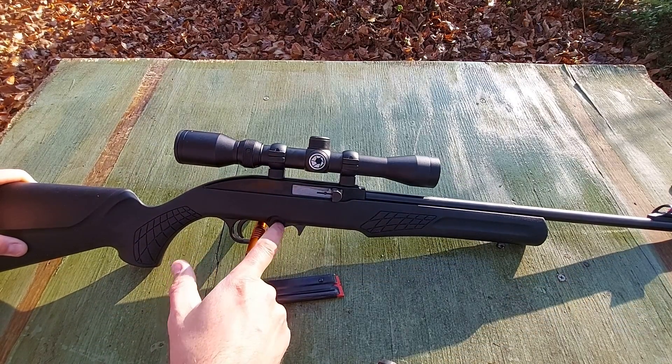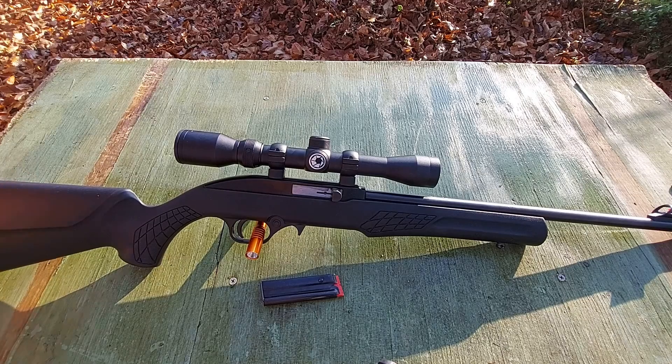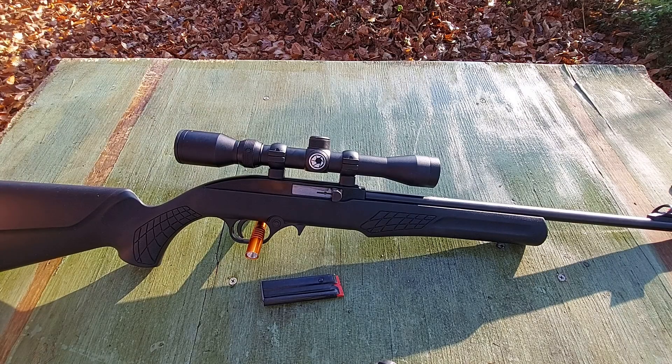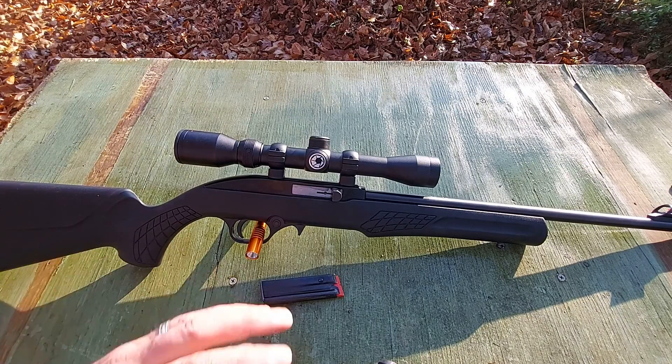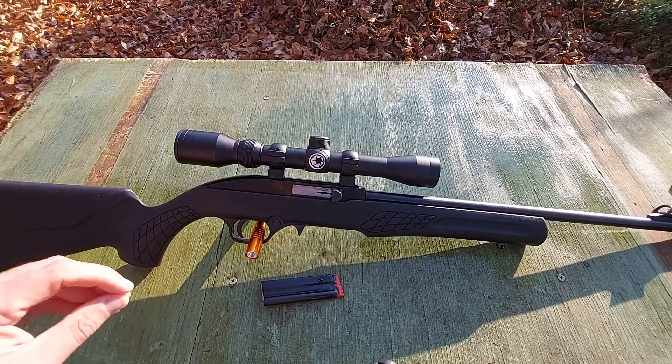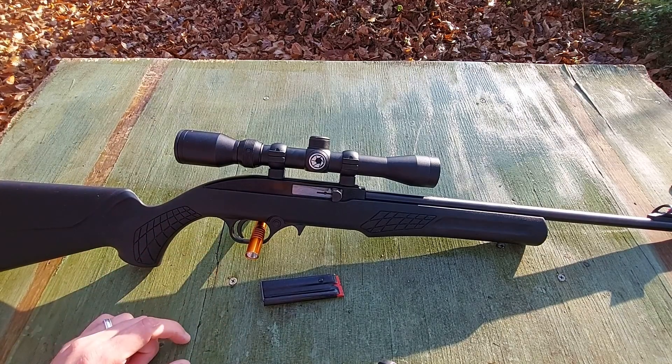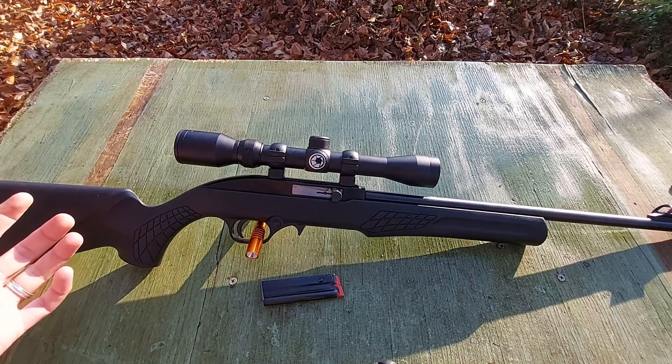It has a cross bolt safety on the trigger guard. Now if you're looking at this rifle thinking it looks really similar to a Mossberg Plinkster 702, you'd be correct. This rifle is manufactured by CBC, same as the Mossberg Plinkster. This particular model is a little different in that the stock itself is different, but otherwise it feels pretty much the same.